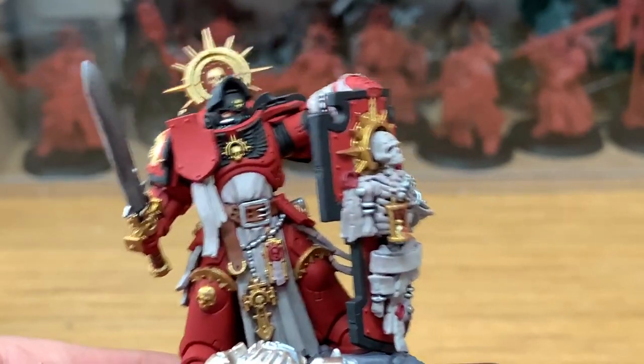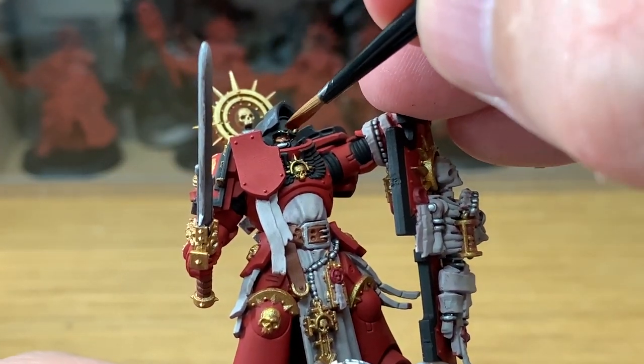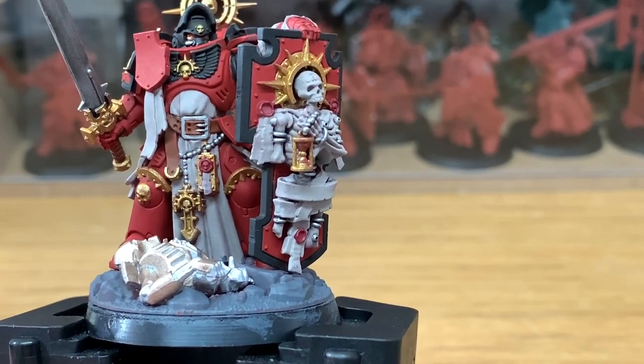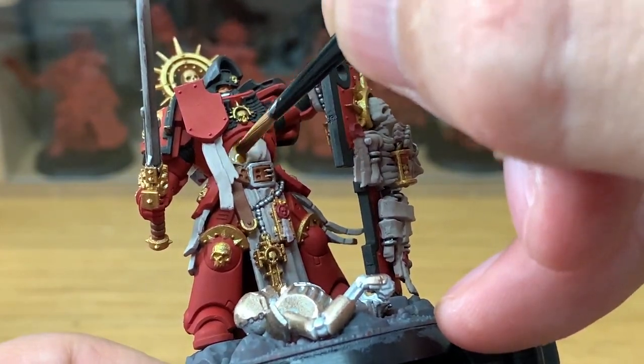Now a really quick bit — a little bit of Reikland Fleshshade just to do by his eyes. Now it's Citadel Seraphim Sepia. We're going to be using this to do all of the bones, the robes and the scroll work.